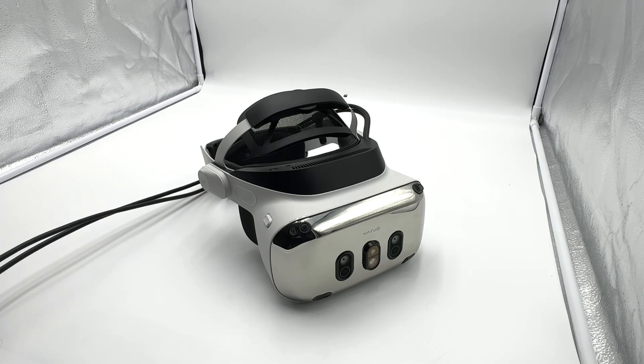First, I want to make note of the fact that this headset is not targeted towards consumers — probably high-end prosumers at best. For the most part, this is a commercial device and it's priced as such. So we have to keep that in mind and try to keep our expectations in that realm.